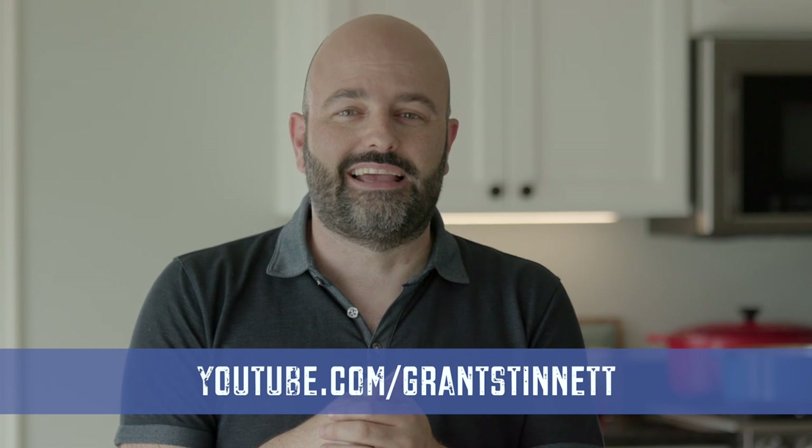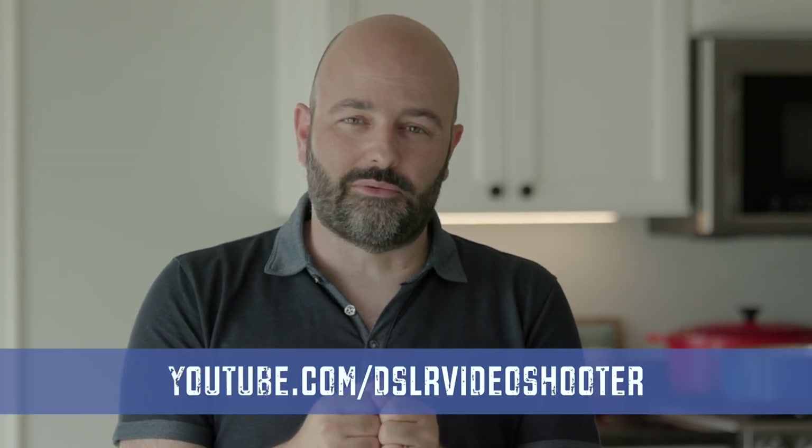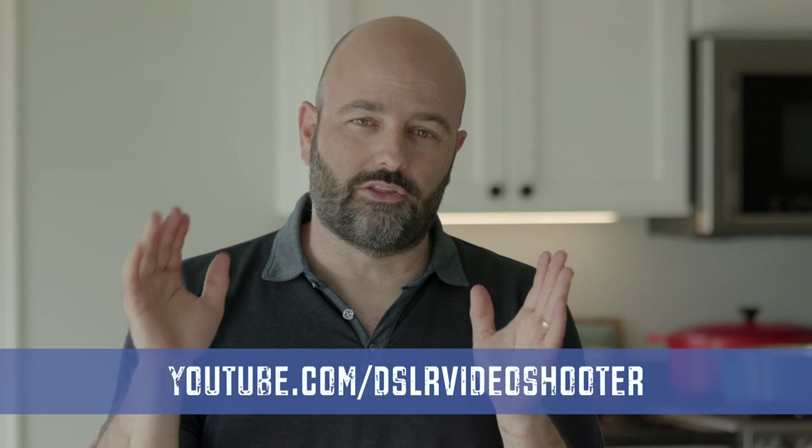I have a shout out in this week's episode. His name is Grant Stinnett, and if you heard the intro music last week and this week, that's Grant's doing. He was a subscriber to my good friend Caleb Pike's channel, DSLR Video Shooter, and Caleb gave me a shout out when I launched the reboot of the Gearbox series.